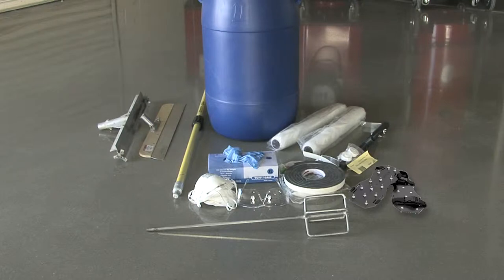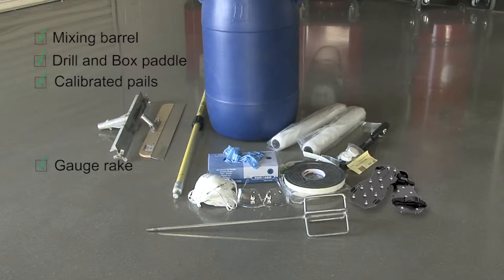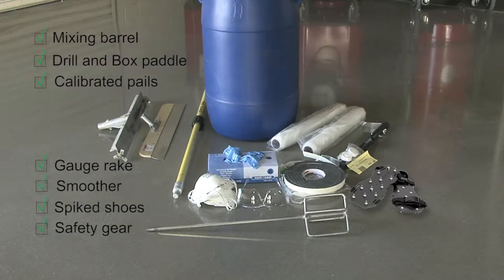Let's make sure we have everything we need to begin mixing the PC5614, including a mixing barrel, a mixing drill and a box paddle, calibrated containers, a gauge rake or cam rake, a stainless steel smoother, spiked shoes, and personal safety equipment.